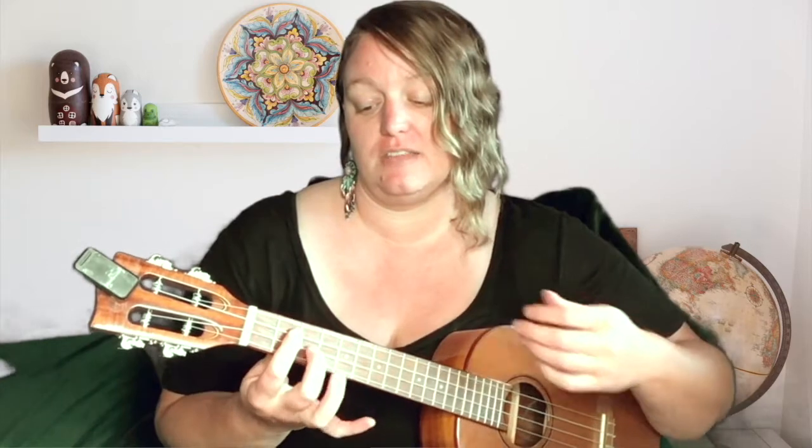So you bar the three strings here and then you put your middle finger on this string here. I'm like nervous — I've done this a million times, but I'm like nervous. I'm so silly. And that's it.